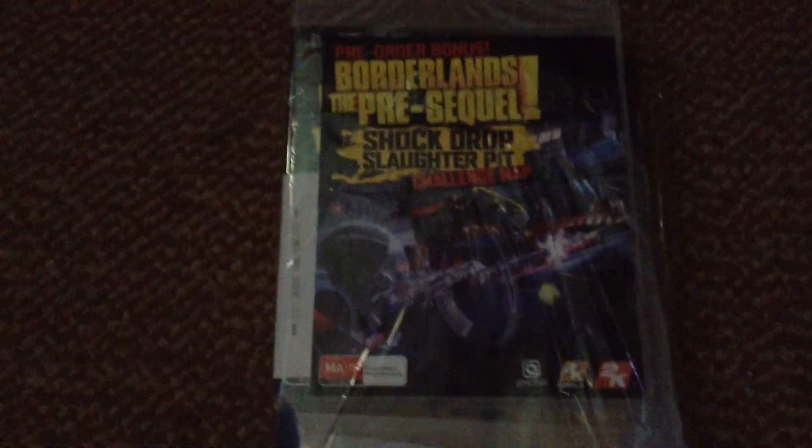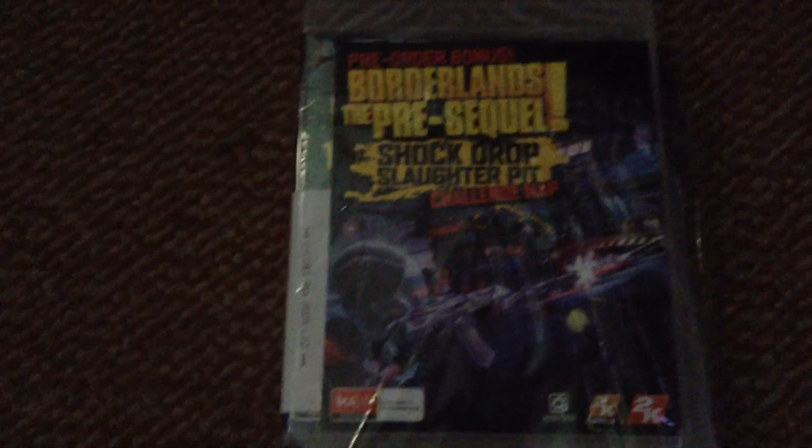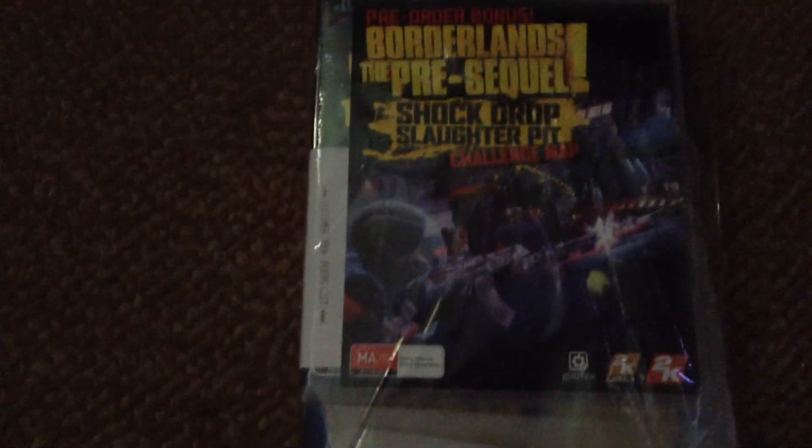Ladies and gentlemen, this is an unboxing video of me having the Borderlands Pre-Sequel Kit thing that I just got today — well, about 10 minutes ago. Let's get started.